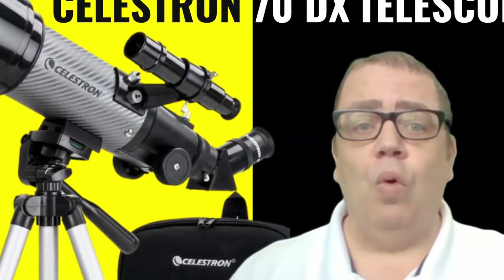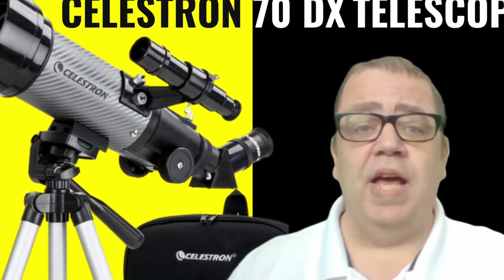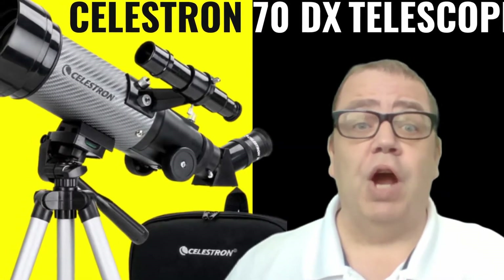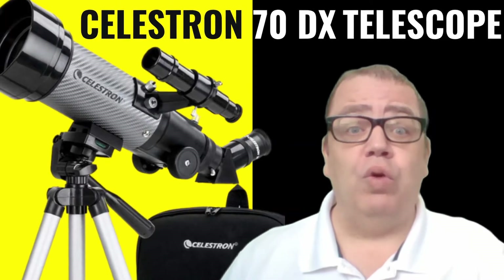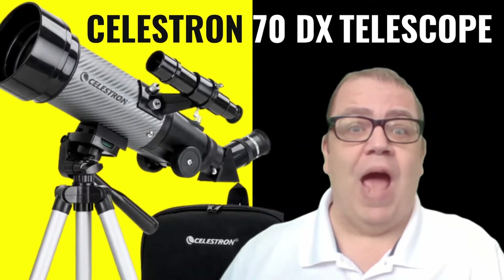In this video, I'm going to review the Celestron 70DX Portable Telescope. Be sure to watch the entire video. At the end, I will give you detailed information on how you can order this telescope. And we're starting right now.